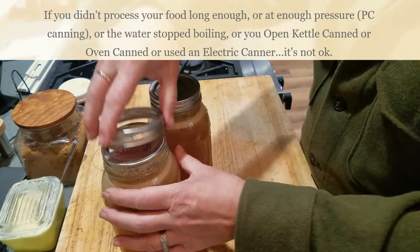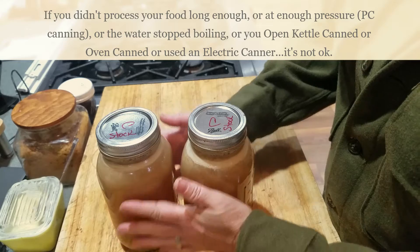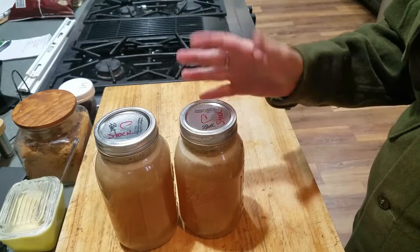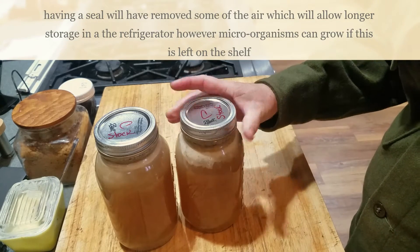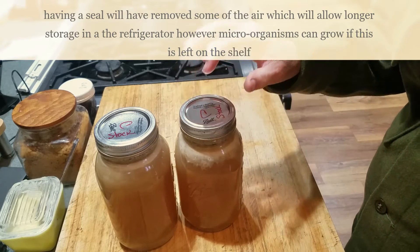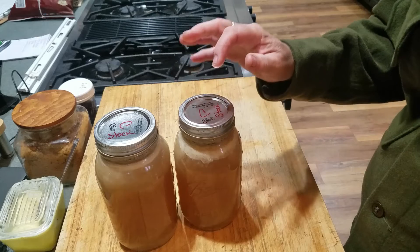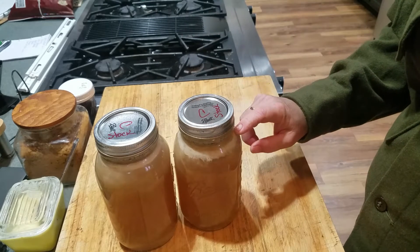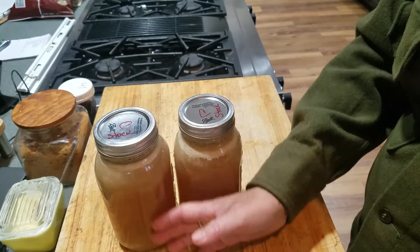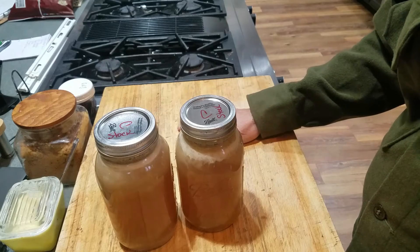Why did I do that? I did it as a test, but the other thing I can do now is put these in the refrigerator. I did not process them, but they're still good to eat and will keep in the refrigerator for an amazing amount of time. I will treat this as if it's already opened, even though the seal is on. This will keep much longer than an open can of stock. Some air is out of here - when I use it again, it's just like making fresh stock, pouring it into a jar, putting the lid on. Those organisms will grow sitting on the counter, but these are going directly into the fridge.